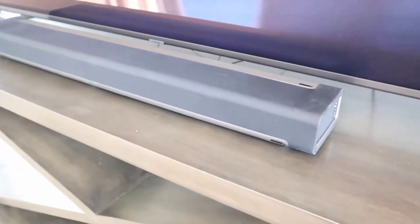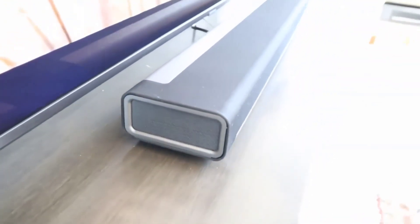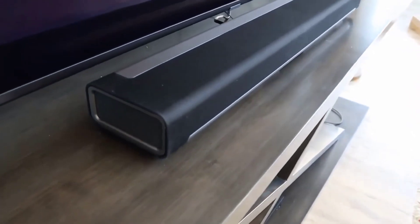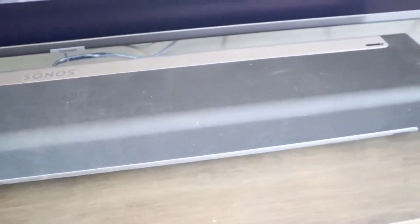As far as the subwoofer goes, I have a separate sub — I'm not using the Sonos one — but you can buy a wireless subwoofer separately for it later if you want, or buy it as a package. Either way you do save a little money buying it with the package. All in all, I think this is probably the best soundbar out there right now, and for the money it absolutely is in my opinion.